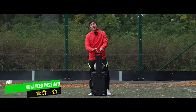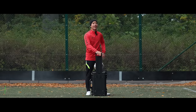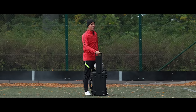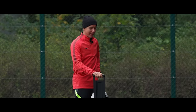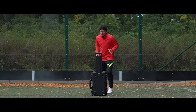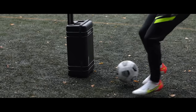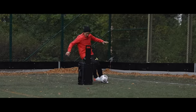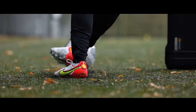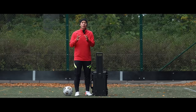For this one I'm going to need a defender — and since Jeff is on holiday, I brought the camera bag. A regular pass and run is basically when you're facing a defender, you pass the ball on one side and run on the other one. For the advanced pass and run, you actually want to do the opposite — run on one side and pass it on the other side. In order to be able to do this...